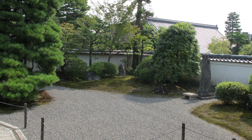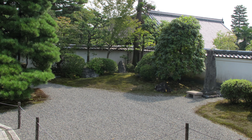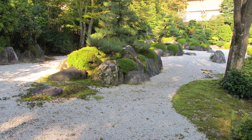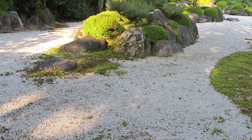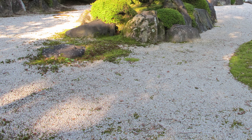Hiraniwa flat gardens also often, but not always, make use of background scenery — what they call shakkei. The borrowed scenery is often a beautiful mountain or a temple in the distance, visible just over the top of the wall or hedge that defines the boundaries of the actual garden, adding another layer of depth to the scene.